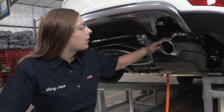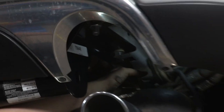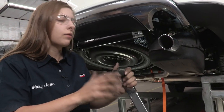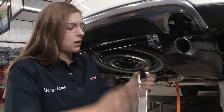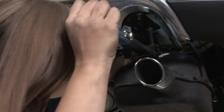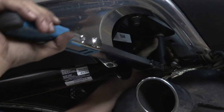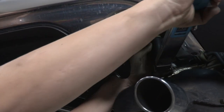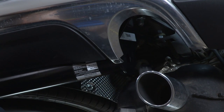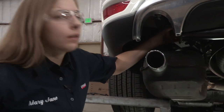Now we're going to be torquing everything down. We're going to start with that forward-most bolt with the spoon nut on it — we're going to torque that to 50 foot-pounds using a three-fourths socket. Now we're going to do the same thing on the driver's side with that spoon nut in the front.